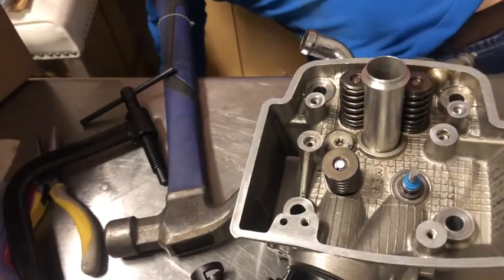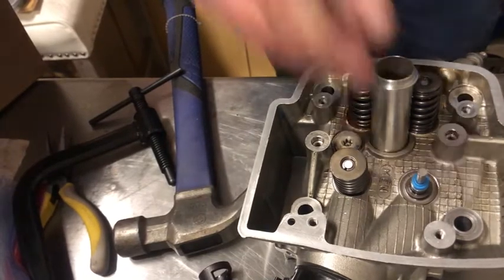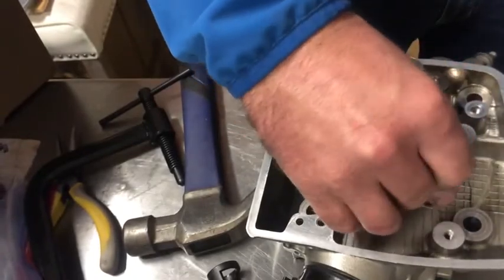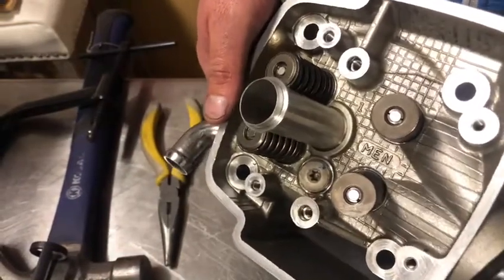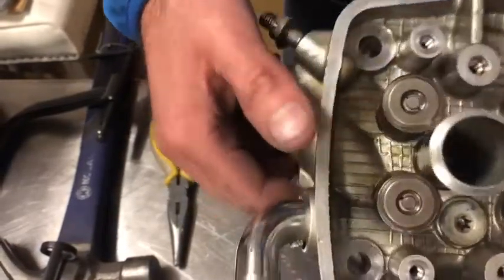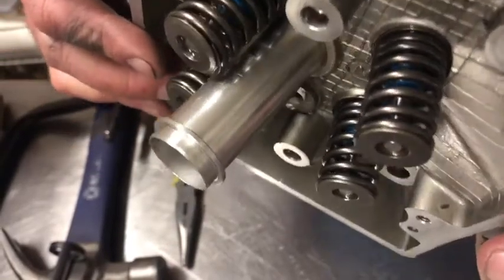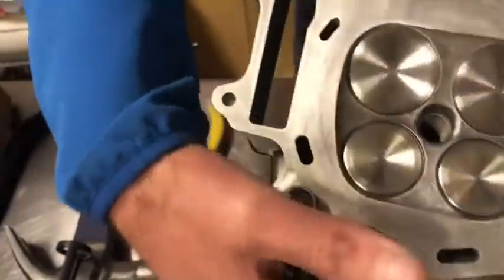Now we'll work on the intake valves in the back. We have the first intake valve finished and now moving on to the second and last. Again, tight side of the springs on the bottom. We have all four valves installed — the two intake and two exhaust. The ring clips look like they're seated correctly, everything's seated, and we have new blue seals visible under the springs.